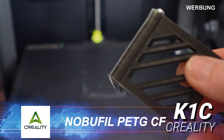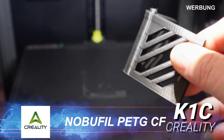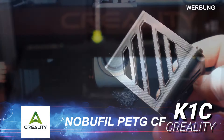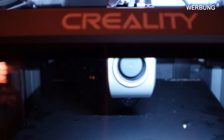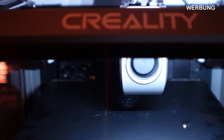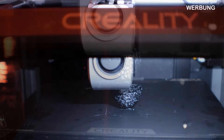Hier habe ich den Halter für den Deckel mit dem Nobophil PETG-CF – ich bin wirklich begeistert von diesem Filament. Und natürlich hier noch mein Test mit dem TPU.